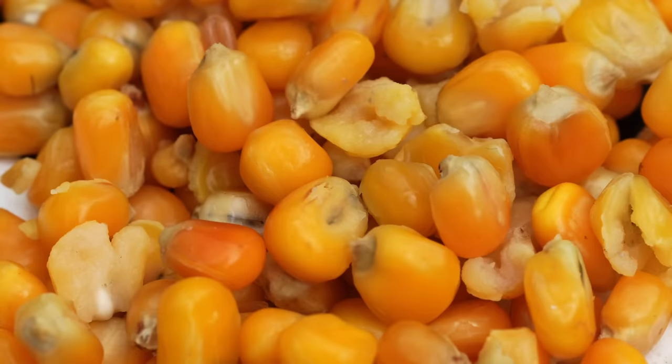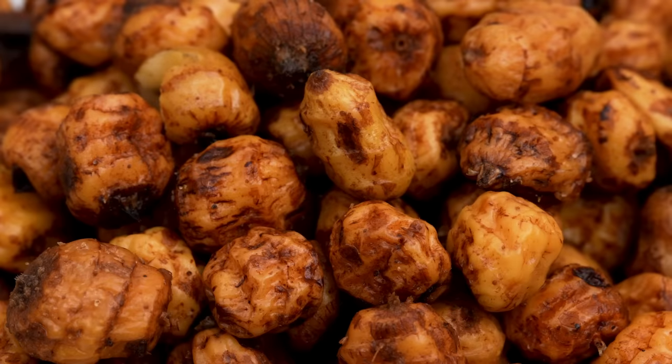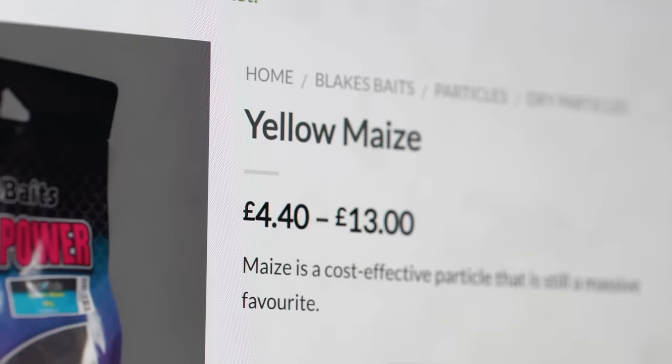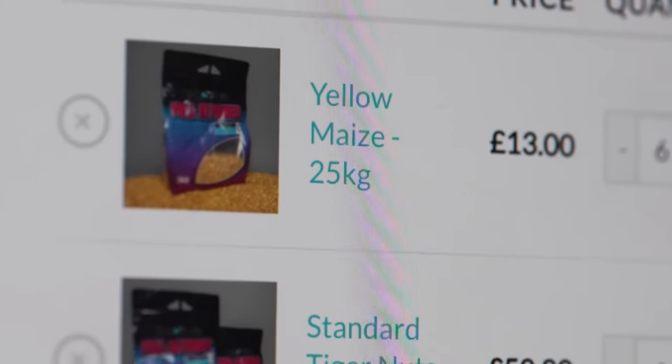There are a wide range of different particle baits that will work for carp, however my favourite three are hemp seed, maize and tiger nuts. All three of these baits are readily available from most farm shops, but you can also get them online. Shopping around will be able to get you dry particle very cheaply indeed.